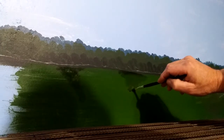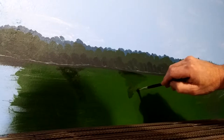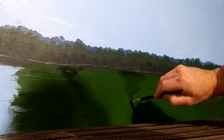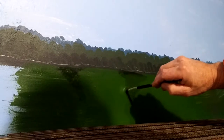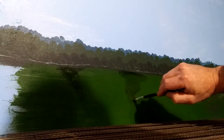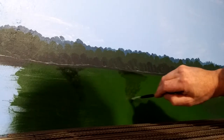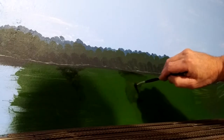It helps to step back sometimes while you're doing this — just step back and take a look at it and say how am I doing. Right now while it's wet is a good time to get this done. You can also do it when the background is dry, but to get it to blend in real nice you have to wet it down just a little bit.